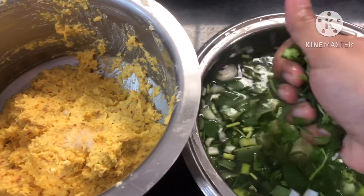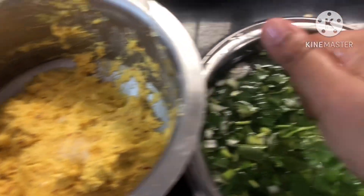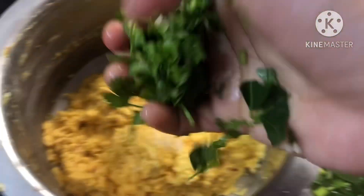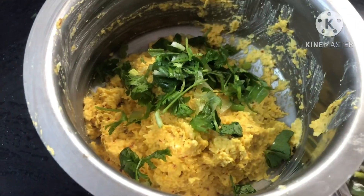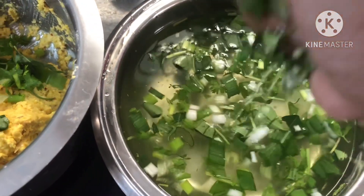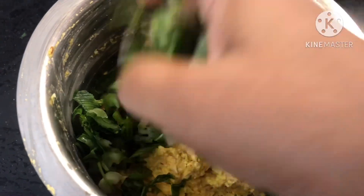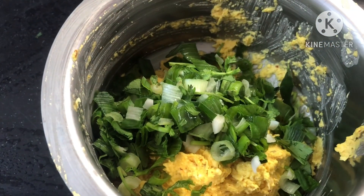Next, we will wash and rinse with water.